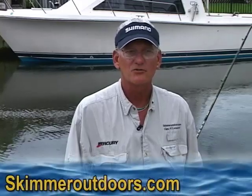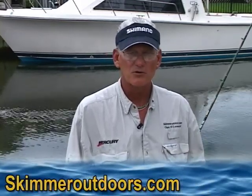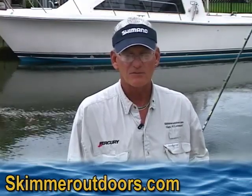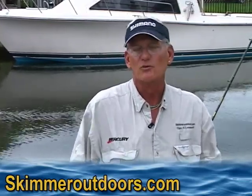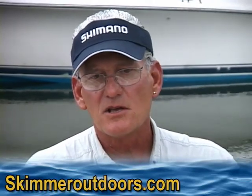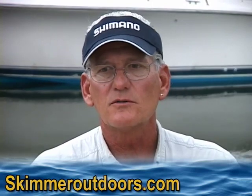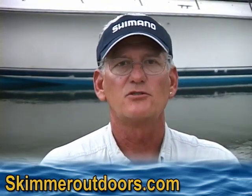Hi, this is Captain Al Lorenzetti. I've had a lot of questions about the clip rig that I invented and that I use for striped bass fishing with live bait. A lot of people purchase them from me, but when they get them I get emails about how do you actually attach it. About 15 years ago I started working on an idea — a way I could use a single hook and still fish a live bait and get a high percentage of hookups.